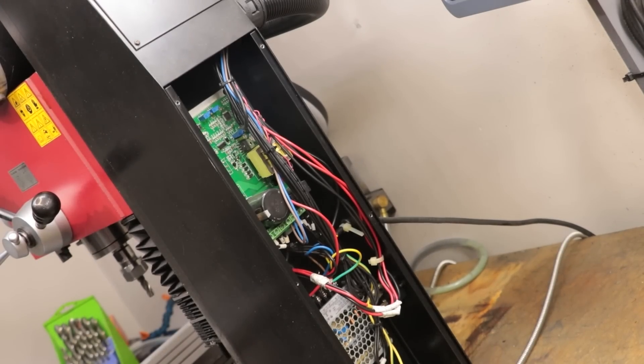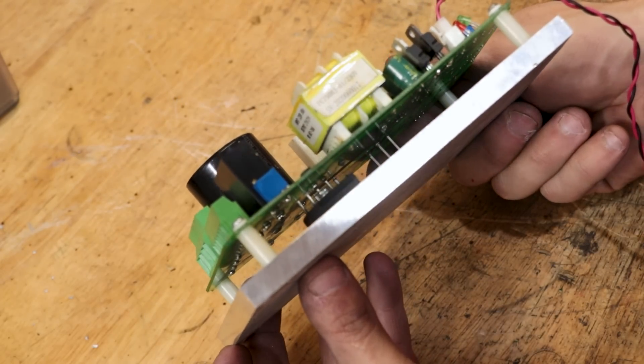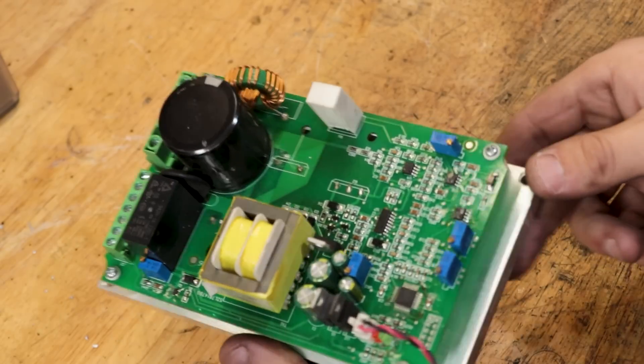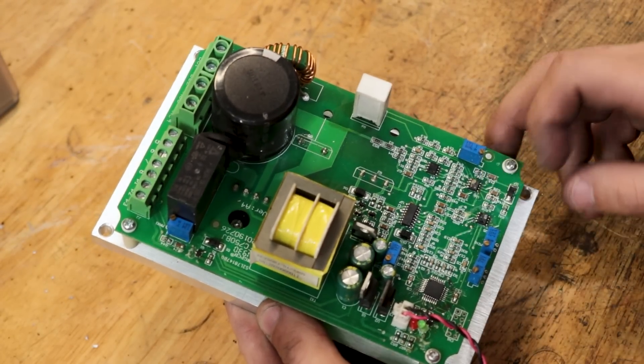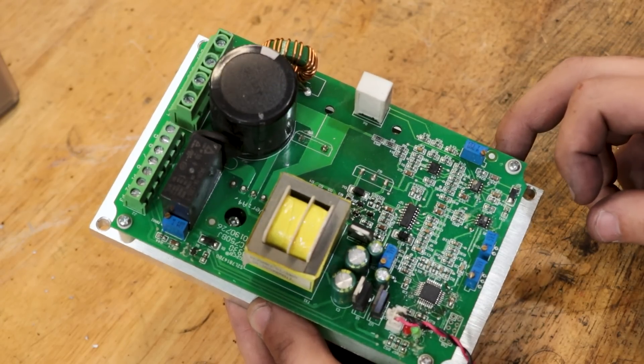Nestled at the back of the mill is the control boards. At least visually, I can't see anything that's immediately jumping out that would have caused this board to fail. On the other board, it was pretty obvious which resistor failed, which led to the board blowing up. But here, it isn't really obvious what's gone wrong. Either way, the end result is the same and the board doesn't work anymore.